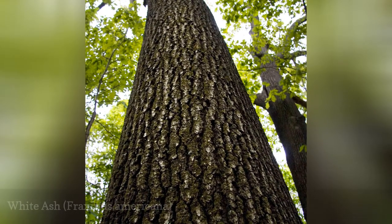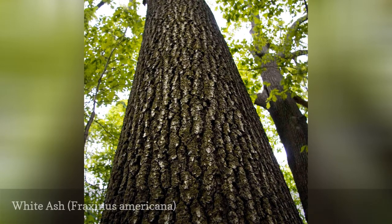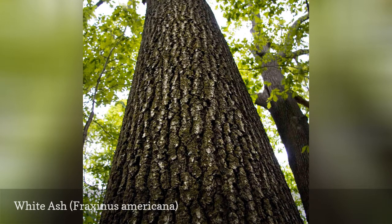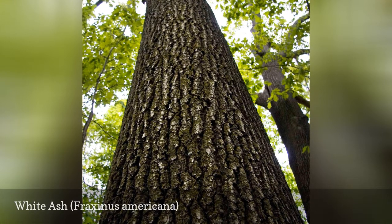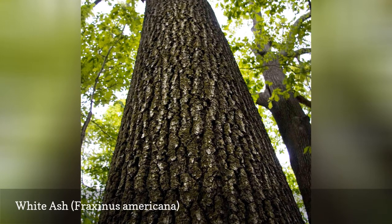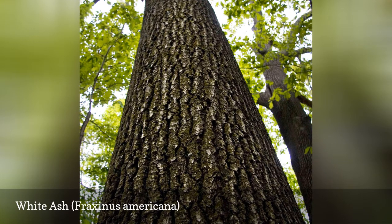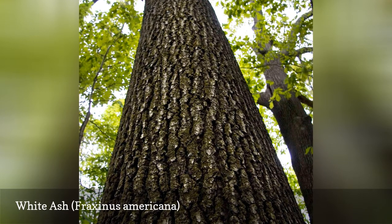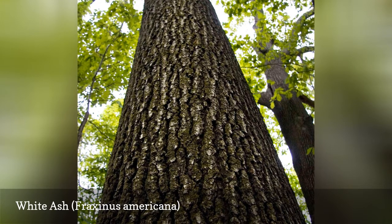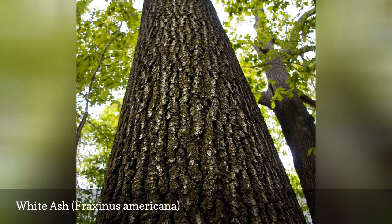White ash is another of the more common ash trees in the U.S., a fact that assures that it, too, has been catastrophically affected by emerald ash borer. Also known as Biltmore ash, this is the largest of the native ash trees, a pyramidal tree that gradually develops a fully rounded crown as the tree ages. The bark is gray in color and develops a distinctive pattern of diamond-shaped ridges in older trees. The leaves are clusters of 5 to 9 leaflets that are dark green on top, whitish green on the undersides.